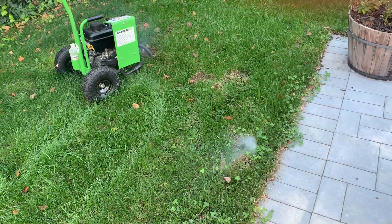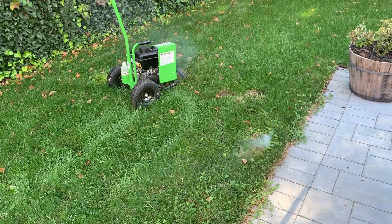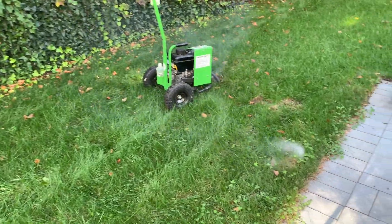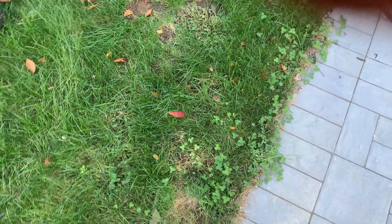In order to get a handle on this homeowner's mole problem, we're using our Burrow RX. The dye that you see here is to let us know how far we're reaching in the tunnel, as well as if there are any leaks. When we notice any leaks, we fill them in.